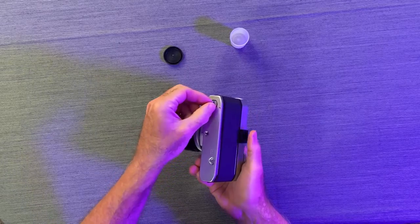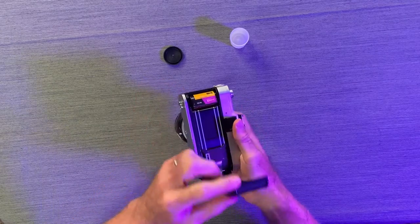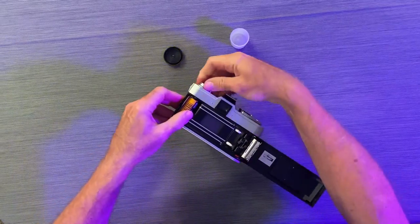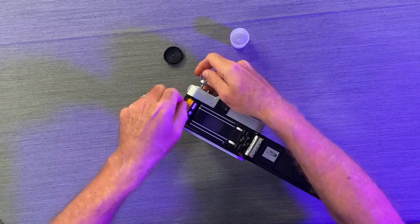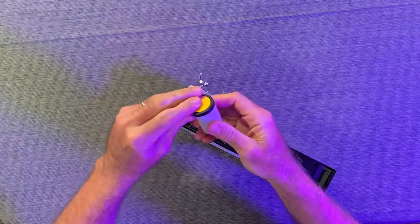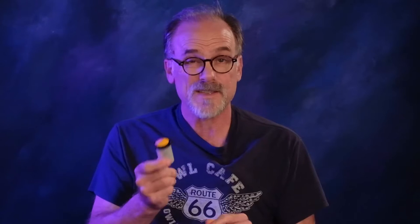To open up the camera we just do the same process again. We flip this up and turn this lever — that pops the camera back open. Now our film is all loaded back into the canister, which we can now place in and send off to the lab for processing.